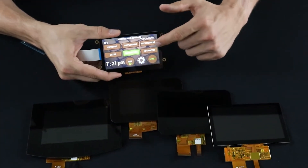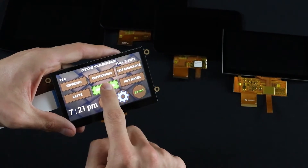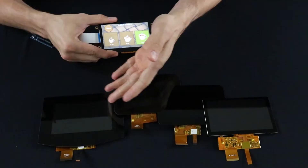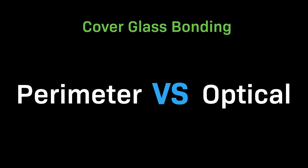Our test subjects for this video are capacitive touchscreen TFTs with a variety of cover glass thicknesses. We're using displays with both perimeter bonding and optical bonding so you can see firsthand how these processes affect durability. Before we get into the test, let's talk about perimeter and optical bonding.